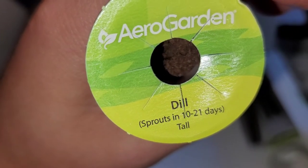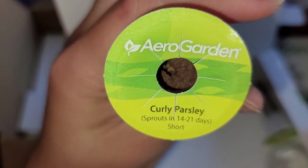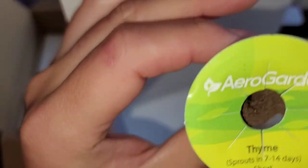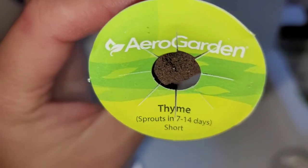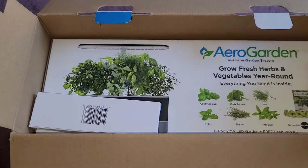Dill — sprouts in 10 to 21 days, tall plant. Curly parsley — sprouts in 14 to 21 days, short plant. Thyme — sprouts in 7 to 14 days, also a short plant. We're going to set those aside and take a look at the little booklets.